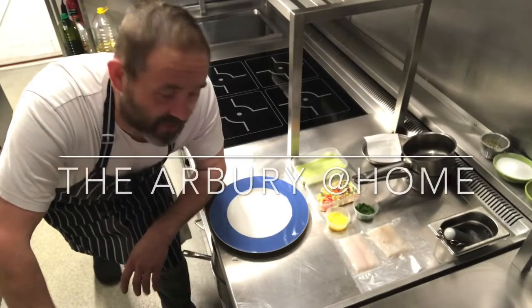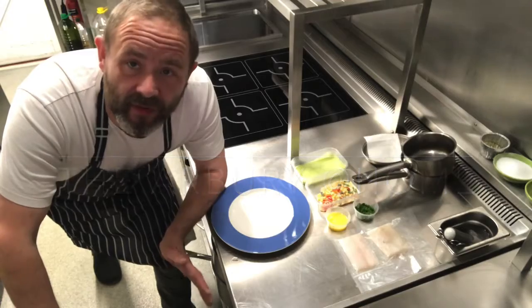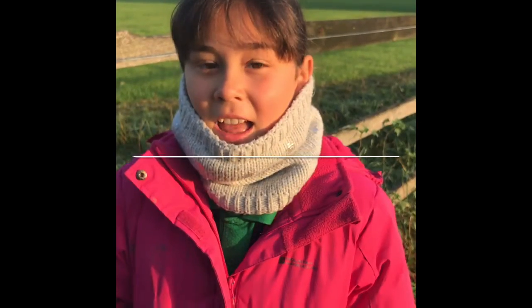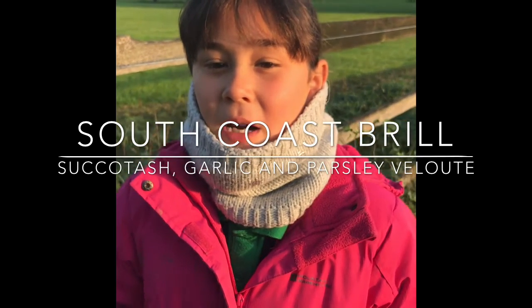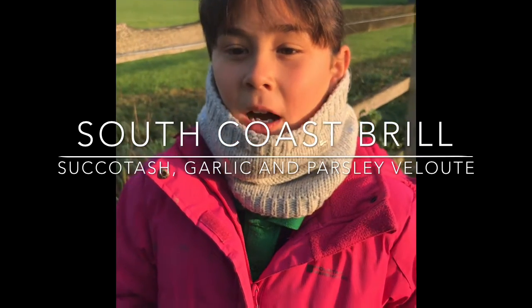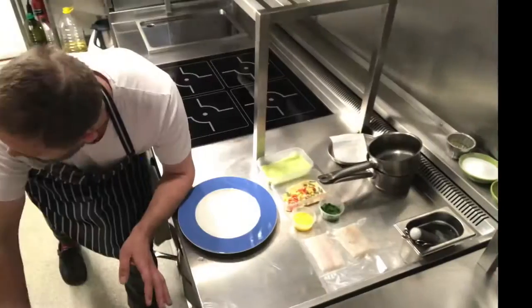Hi there and welcome to this week's Arborate at Home. We're going to start off with our starter. Now Iona, what do we have? Hello, and today we've got pan-fried South Coast Brill with succotash, parsley and garlic velouté. We hope you enjoy! Excellent!